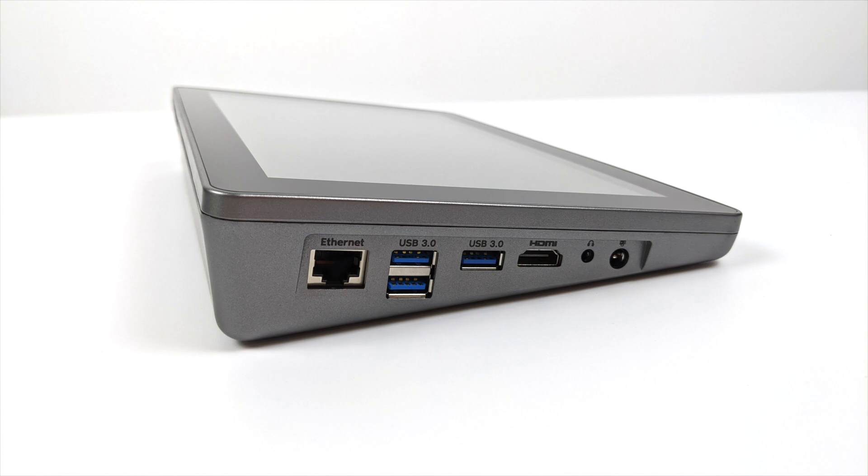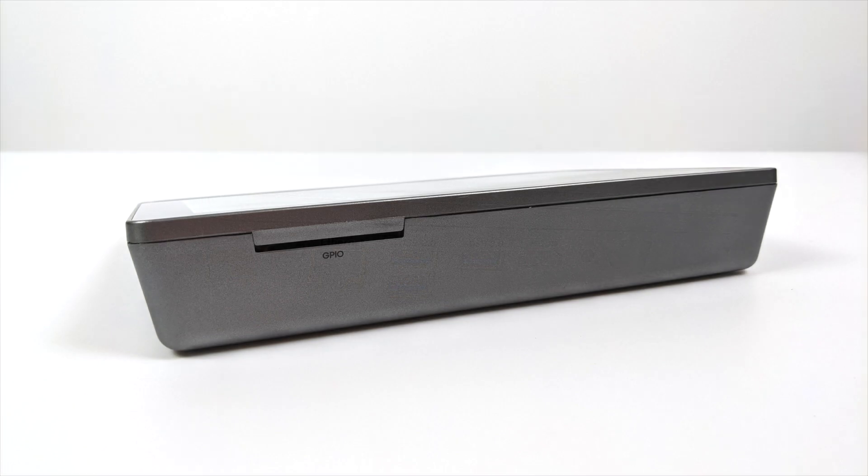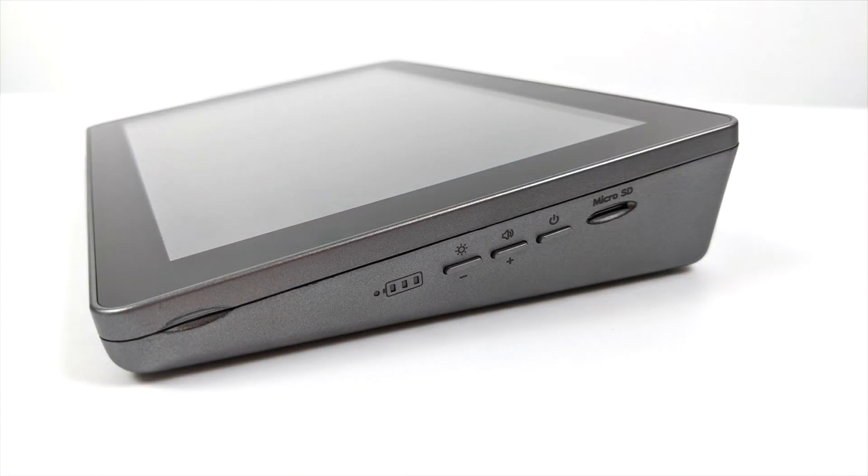Over on the left-hand side we have a full-size Ethernet port, three USB 3.0 ports, full-size HDMI out so we can use dual screens alongside the built-in 10.1-inch screen, a 3.5-millimeter audio jack, and our power input. This allows us to power the Raspberry Pi 4 and charge the battery at the same time. We don't get full access to the GPIO pins, but there's a slot for a ribbon cable in case you need that access. On the right-hand side we have our microSD card slot, power, volume, and brightness buttons, plus a battery indicator. They're claiming three to five hours of battery life with continuous use on the Raspberry Pi 4 with the built-in screen.